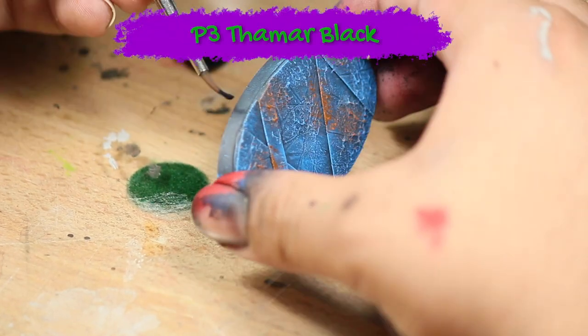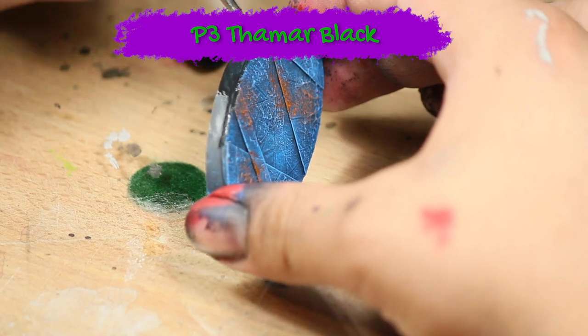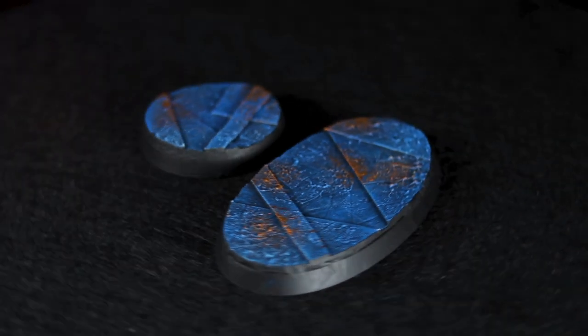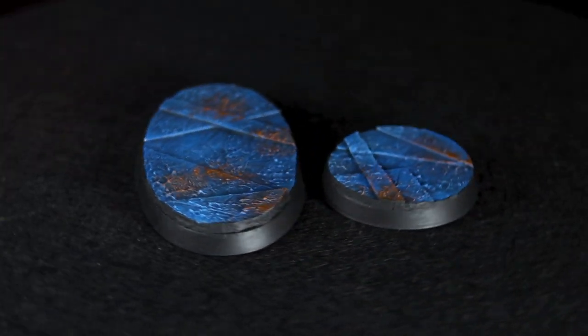Now the base is finished — the only thing left to do is to paint the skirt of the base black. And there are two finished sheet metal bases. I hope you guys enjoyed the video, thanks for watching.